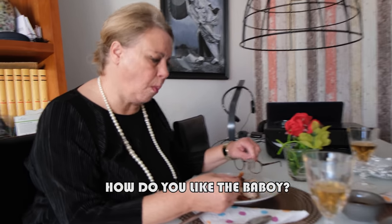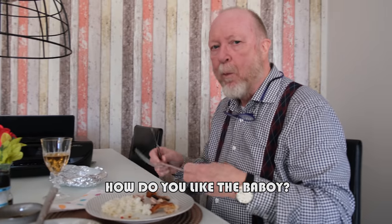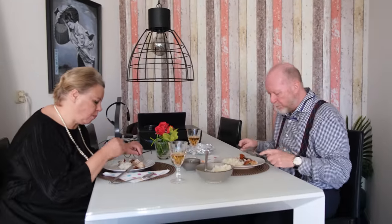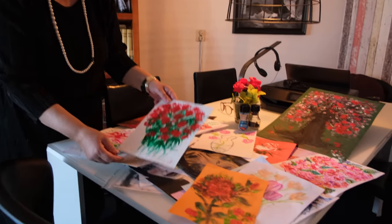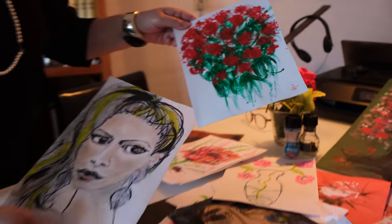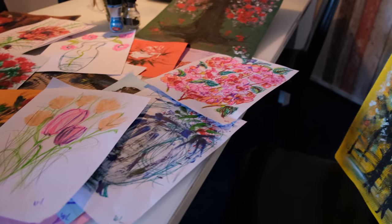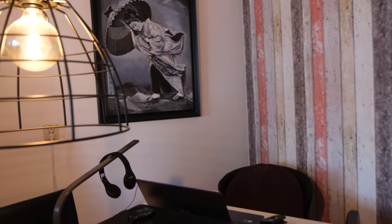How do you like the baboy? Very nice. My mom is busy with the drawings or paintings that she made — she likes to make lots of flowers, especially flowers. And here in the background you can see my dad's painting.